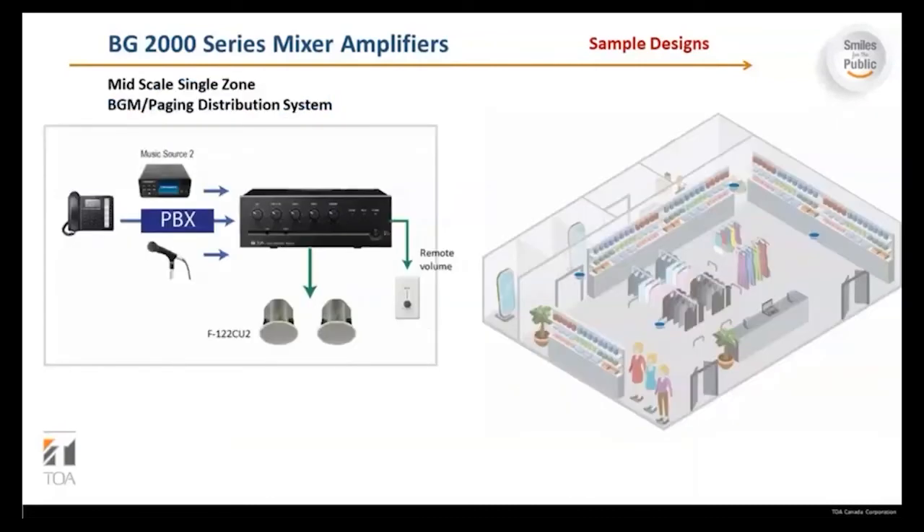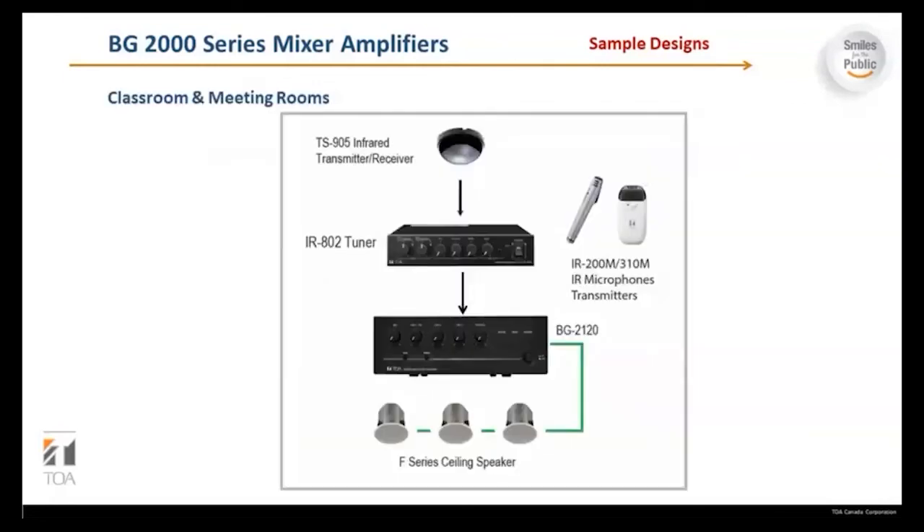This is a mid-scale zone BGM paging distribution system example. You have a regular telephone with PBS going into the telephone input, a music source, and a microphone, along with a remote volume control from remote control panels with an attenuator, going out to F122 ceiling speakers. In the classroom and meeting room, there is a TS905 infrared transmitter/receiver and an IR802 tuner with IR200M or 310M microphone transmitters. From the tuner, you take an input to the BG2120 and then output to F-series ceiling speakers.